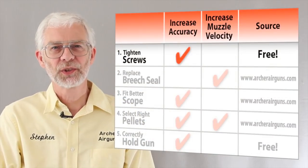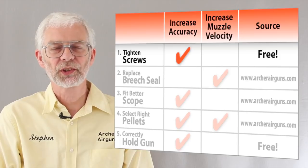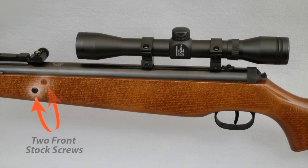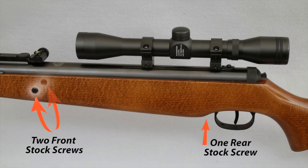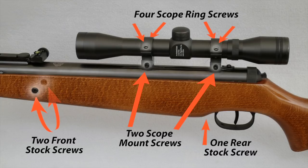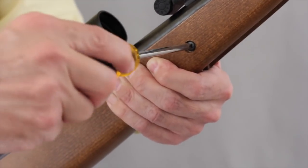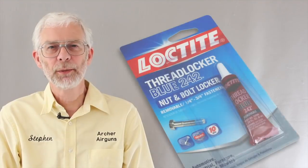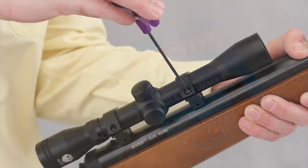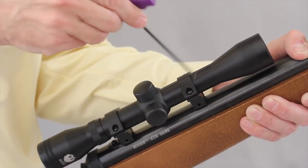If your Airhawk shoots less accurately than it did, it's probably because the stock or scope ring screws are loose. These screws loosen due to recoil when the gun is fired. Simply tightening the stock screws will often improve accuracy. Check the tightness of the stock screws regularly. A drop of Loctite blue on the threads will prevent them loosening. And tighten the scope mount screws too — they also can shake loose over time.